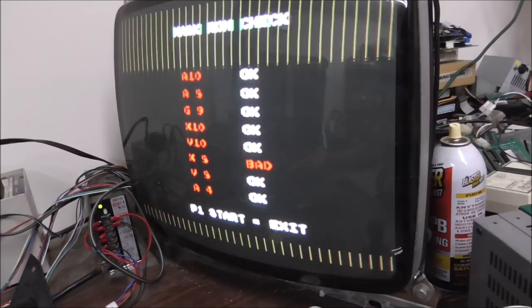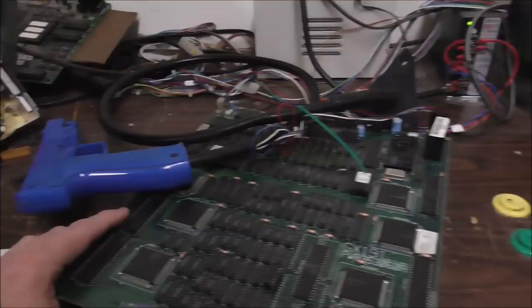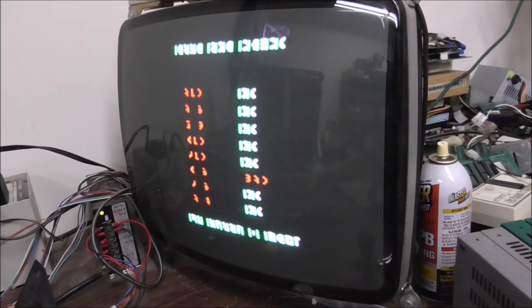I wonder if I could pull this up in MAME and screw up chip X8 and see if I get the same problem. I wasn't noticing earlier — I just pushed on it and look what it did. You know what that means? Might be able to do a little reflow. Oh snap. Maybe a little reflow will fix it. Y'all down for a little reflow? Let's go.